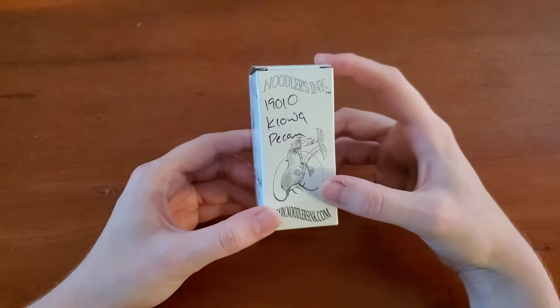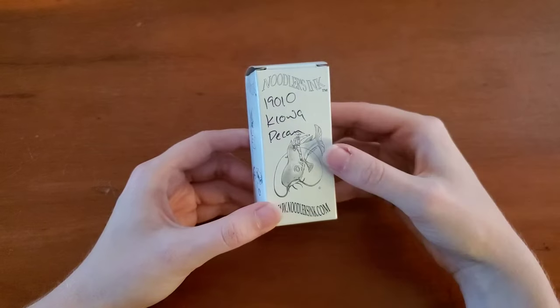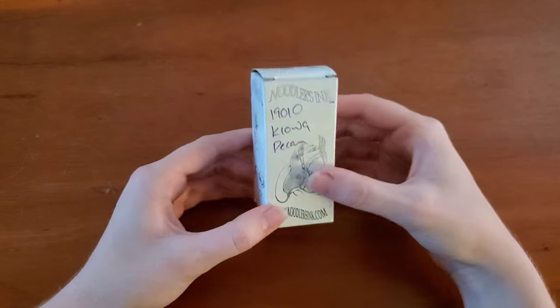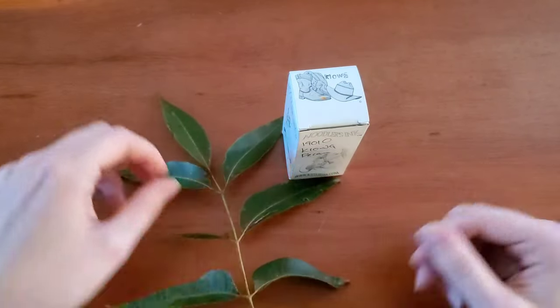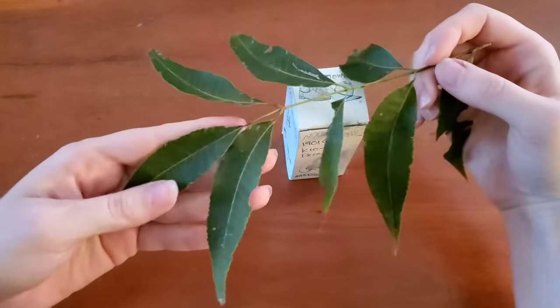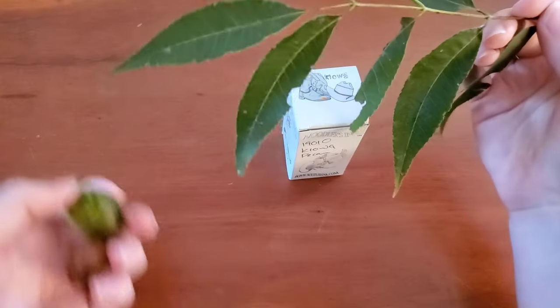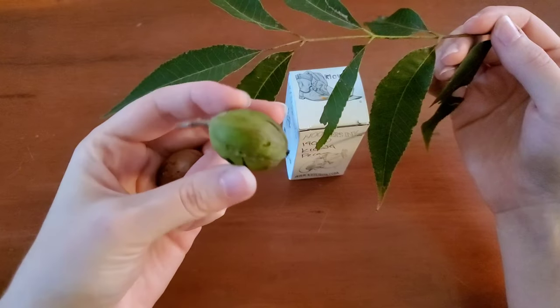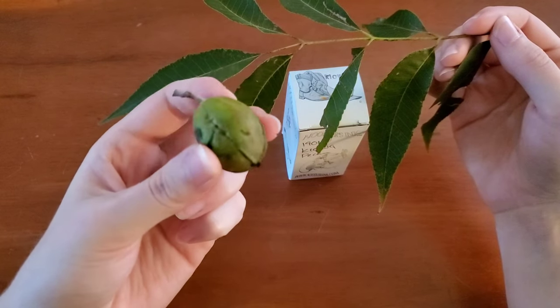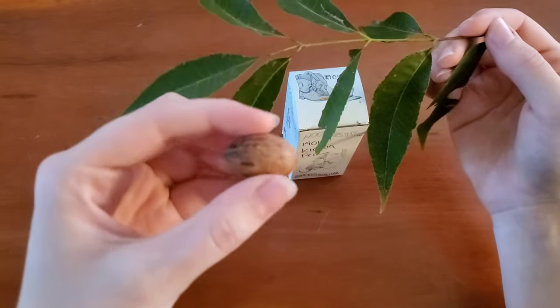This one should be available, but this was Kiowa Pecan, which is a type of pecan tree. As a matter of fact, I actually think I have one in my yard. You can tell me whether or not this is actually a Kiowa pecan tree — this is the pecan before it opens up and releases the actual pecan itself.